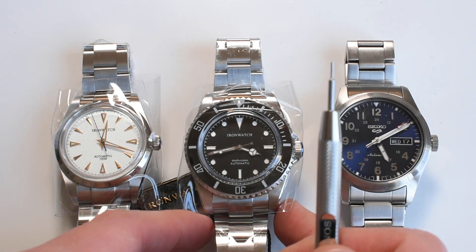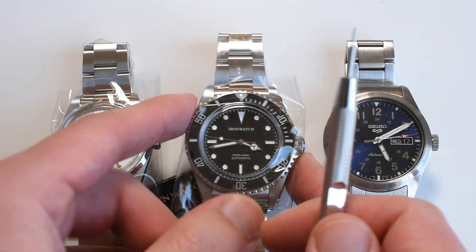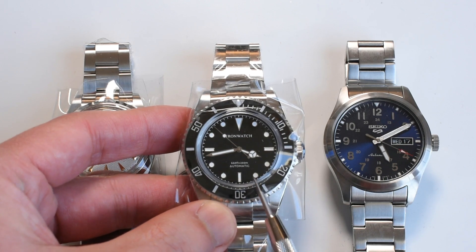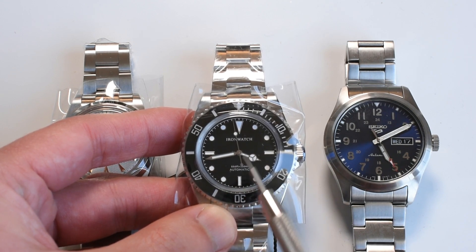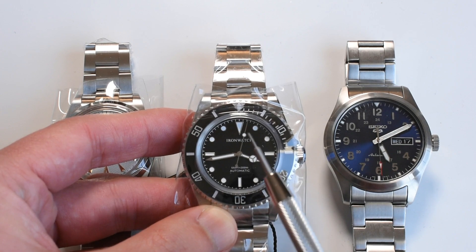This is of course our Rolex Submariner homage, but not just any Rolex Submariner. This is a homage to the 14-060, and Rolex collectors love the 14-060 because of the purity of the dial — it just has two lines of text, no date. Wonderful.